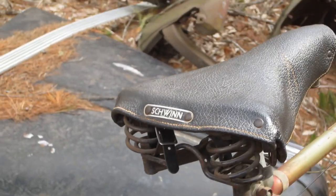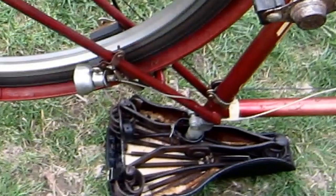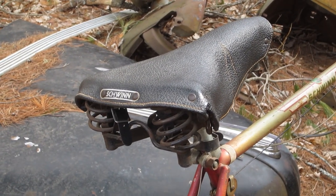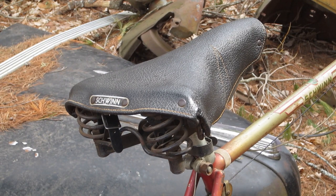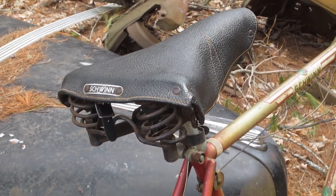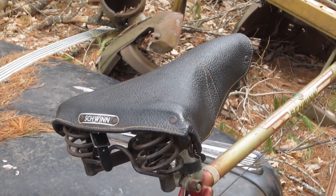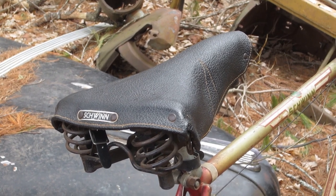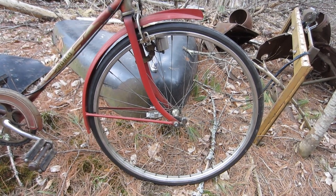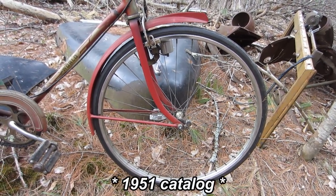The saddle has a series of springs underneath the covering, and the covering appears to be a really heavy grade of vinyl — not leather — and yet it's still supple. It's not an uncomfortable saddle; I mean, you look at it from the side and think 'oh my goodness,' but it's fine.